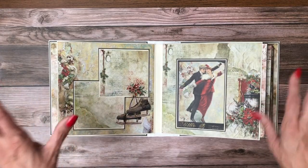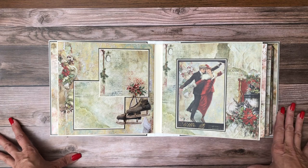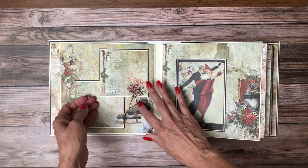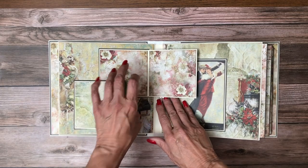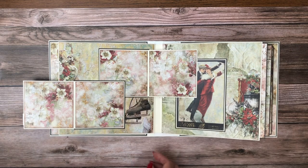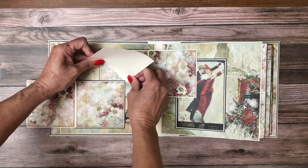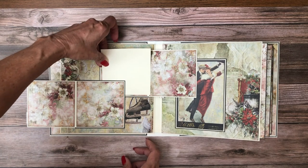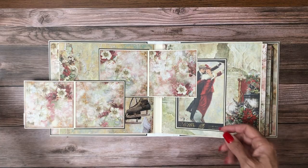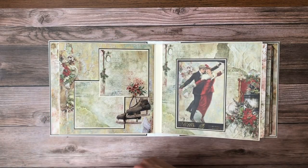Without a doubt this is my favorite two-page layout. I just love the way this came together. I love this image and the skates. Over here I have two 4x4 bifolds. I left this open-ended so you can tuck your photo slightly behind it. You don't have to do that — you can always have your photo go slightly over as well. These are held together with magnets.